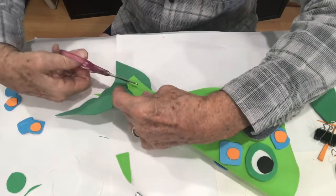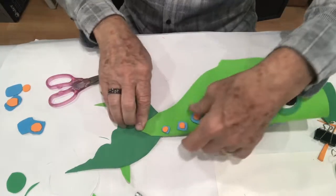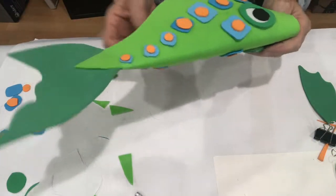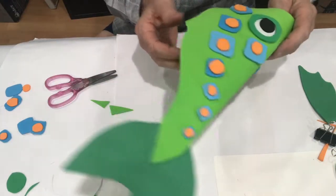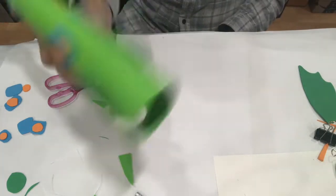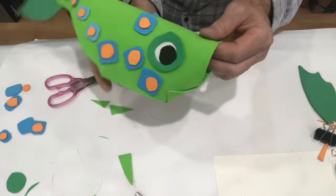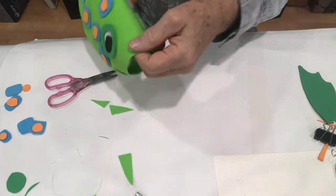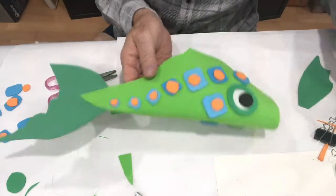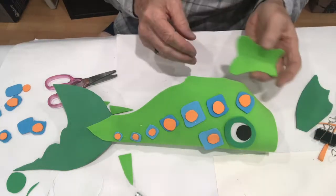Some people like to glue a little bit of the sides so their fish is skinnier and trimmer, but I'll leave it wide for now because I like my fish to be kind of wide. The jaw piece can be a contrasting color - for this one I already have one cut out.